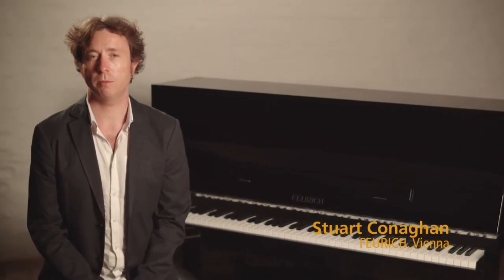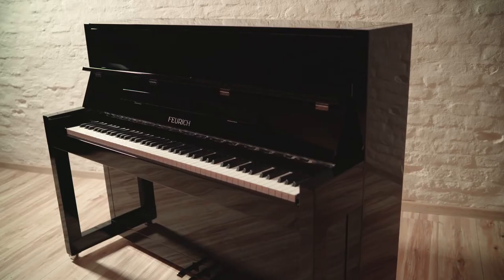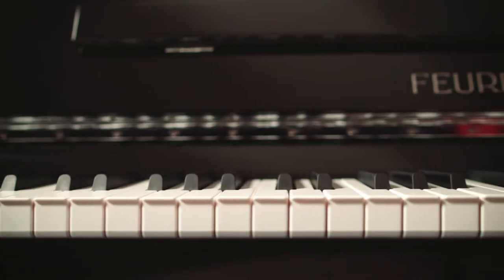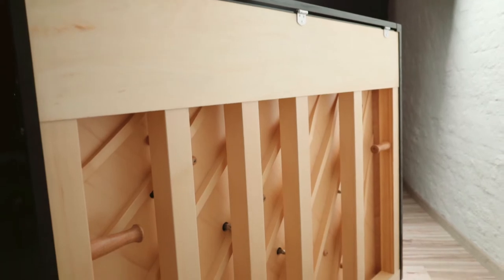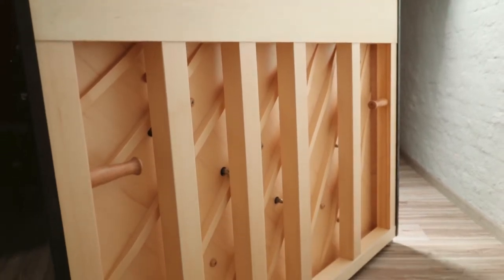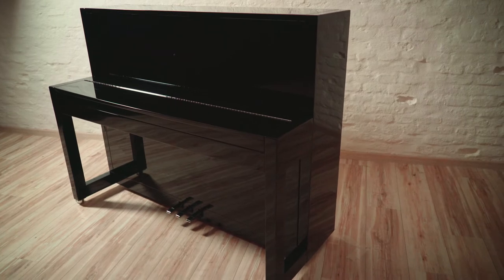The Feuerich Model 115 Premier is the most compact upright piano in the Feuerich range. It also combines many of the features found in our larger and more expensive upright pianos, including a great consistent tone across the entire range, the new and improved Feuerich piano action, and the same attention to detail and quality components used in its construction. With its elegant Bauhaus design, it's also become an attractive option as a centerpiece in many homes around the world.